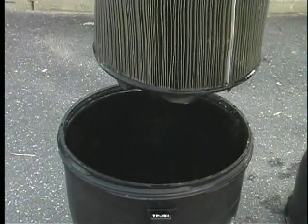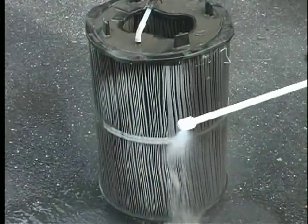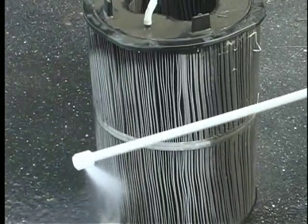Remove the cartridge and spray it with a cleaning wand attached to a garden hose to remove any large debris. Do not use a power washer, as this will damage the cartridge.